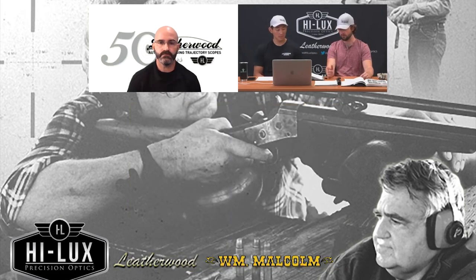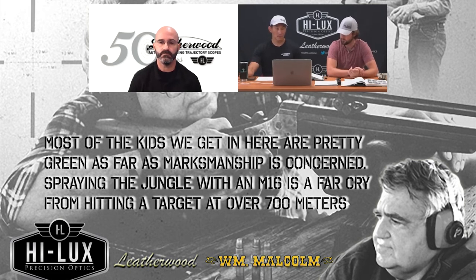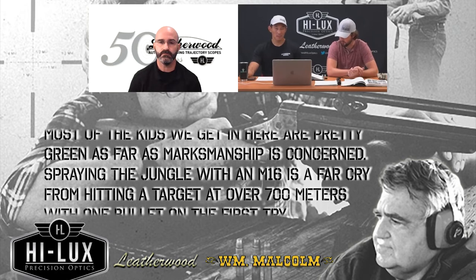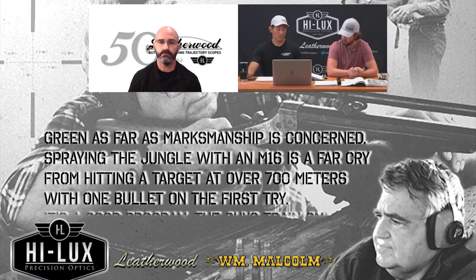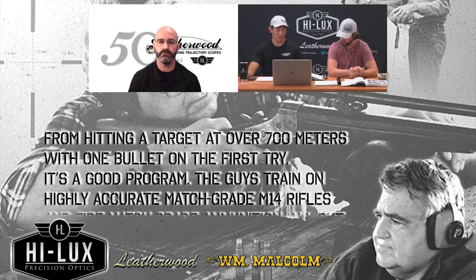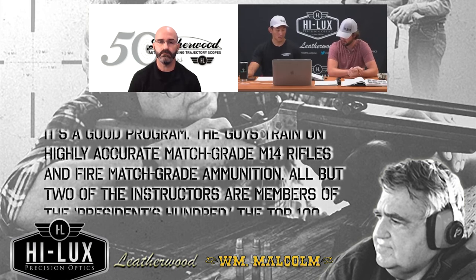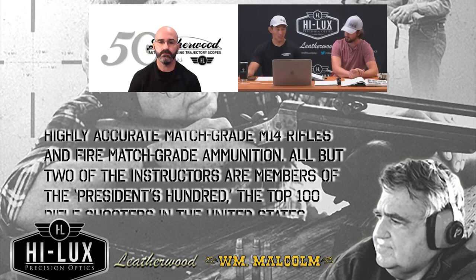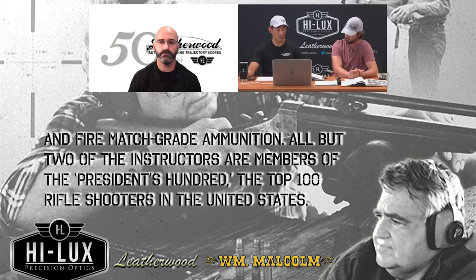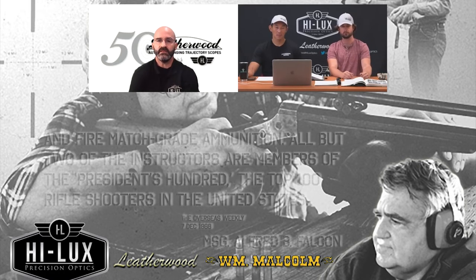Master Sergeant Alfred B. Falcon, from the second class, said: 'Most of the kids we get in here are pretty green as far as marksmanship is concerned. Spraying the jungle with an M-16 is a far cry from hitting a target at over 700 meters with one bullet on the first try. It's a good program. The guys train on highly accurate match-grade M-14 rifles and fire match-grade ammunition. All but two of the instructors are members of the President's 100 — the top 100 rifle shooters in the U.S.' That's outstanding.